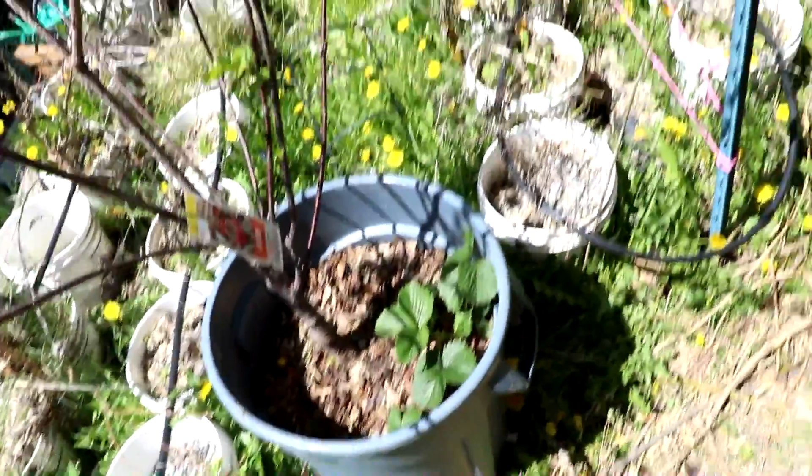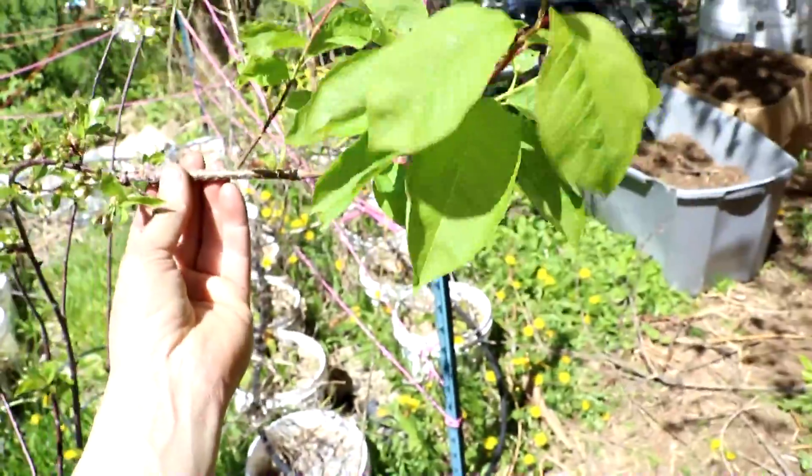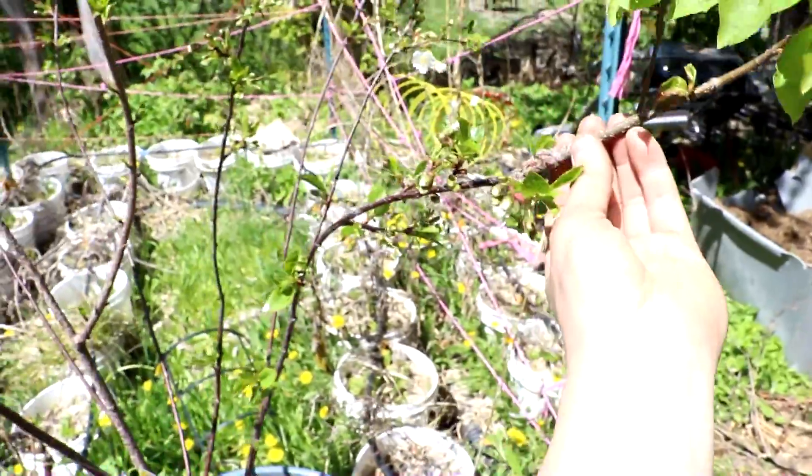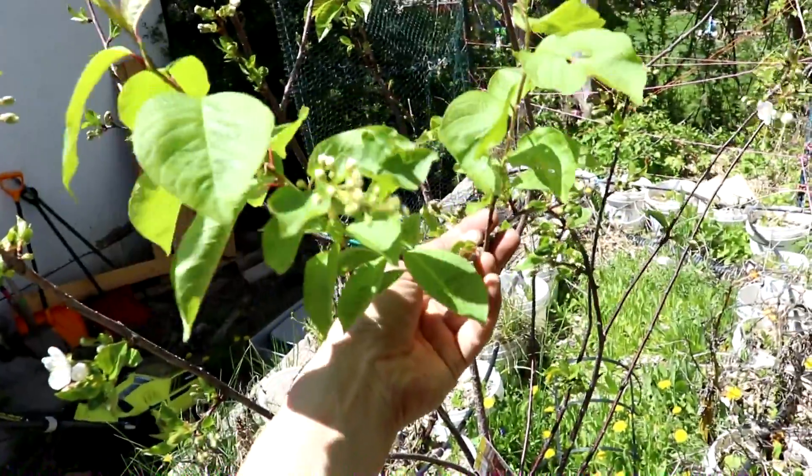Actually there was one more that I grafted onto this one — there's the chokecherry right here, and that one's leafed out as well. Don't think I'm going to cut any branches off of that. It's even flowering, look at that.